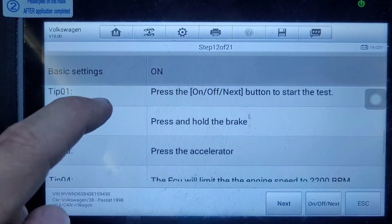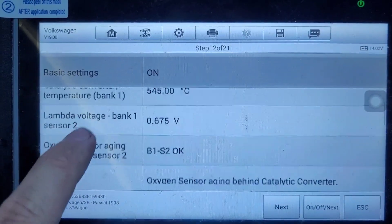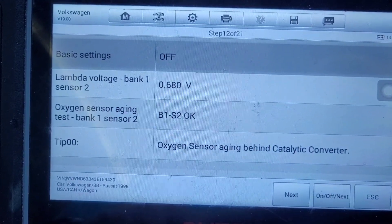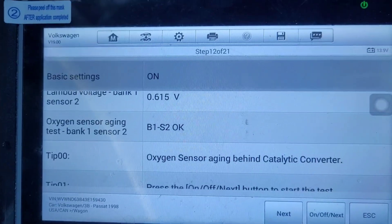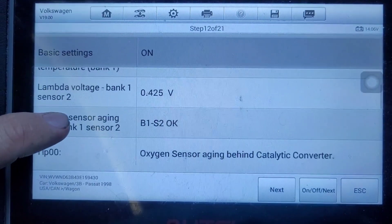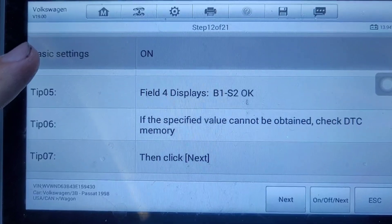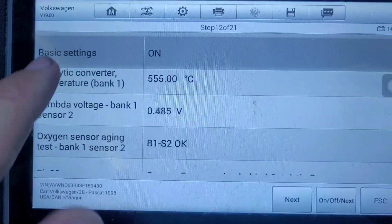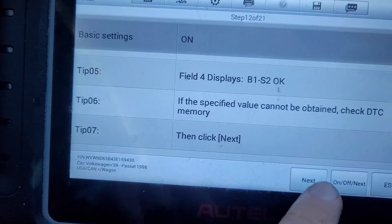Oxygen sensor aging — press on/off, press and hold brake, press the accelerator. Here's another one where it already says okay. So let's turn it off and on and see if anything happens with the accelerator. Maybe what happened was during the previous tests, this test also completed by itself. For now it's saying okay, so I'm going to click next.